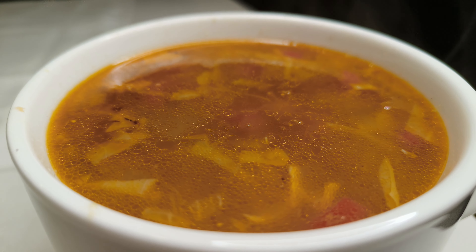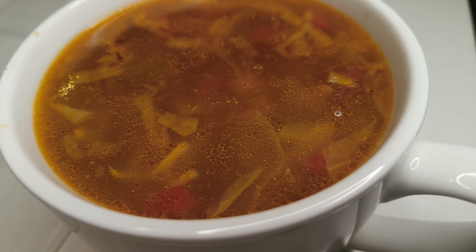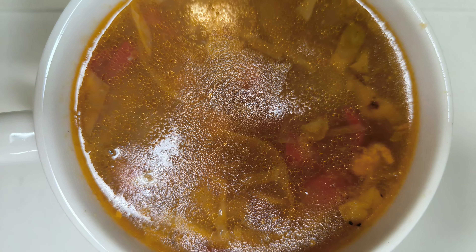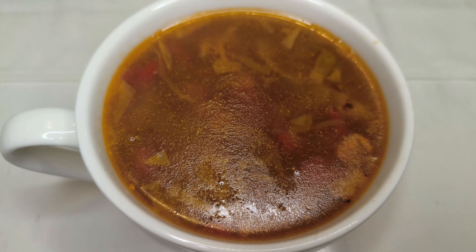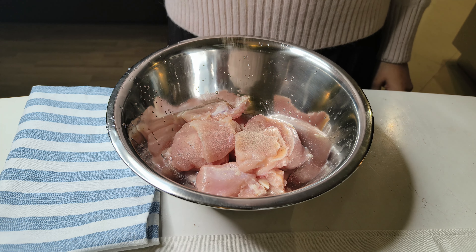Hey guys, welcome back to my channel! Today we'll be making Turkish chicken soup. It's very easy to make with the usual spices that can be found easily in any kitchen, and above all it's a very delicious and filling soup. Now let's get started. Starting with the chicken — these are breast pieces and it's about 250 grams.